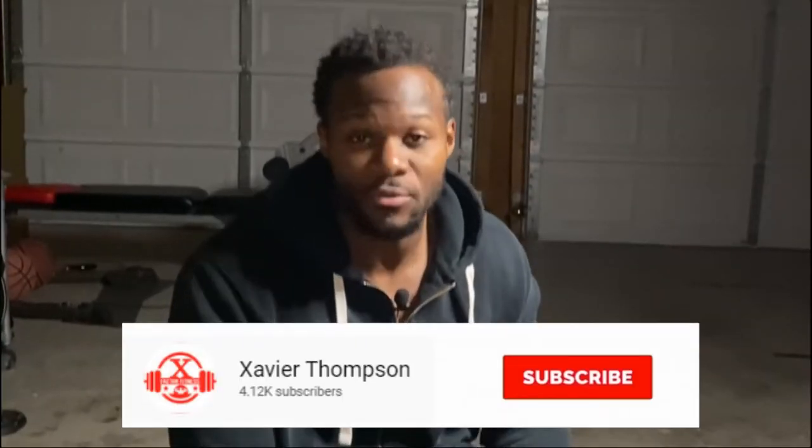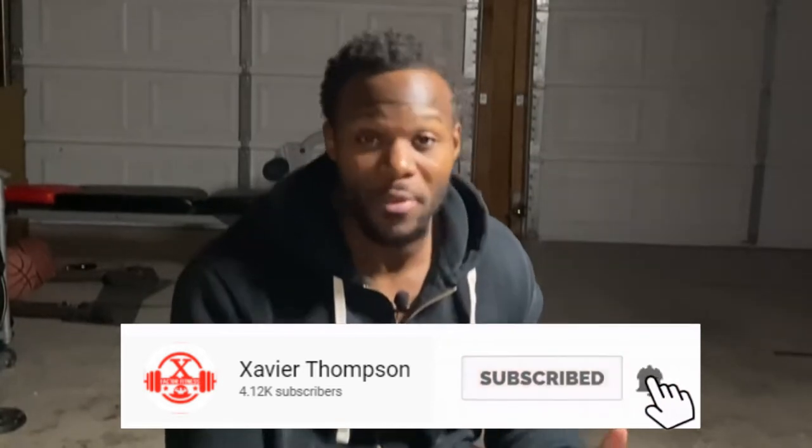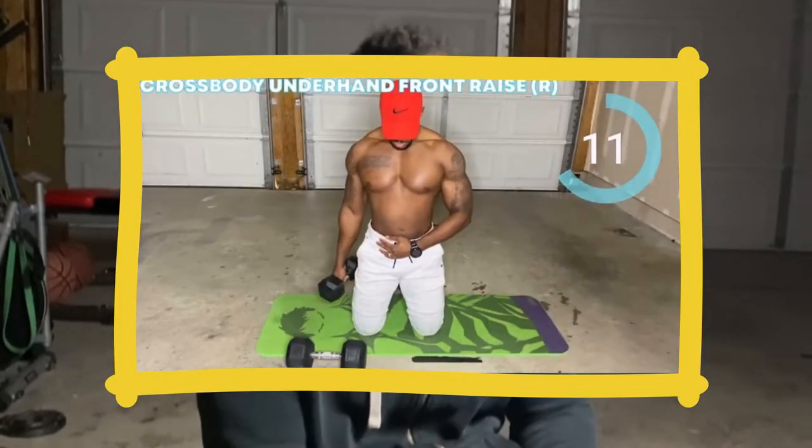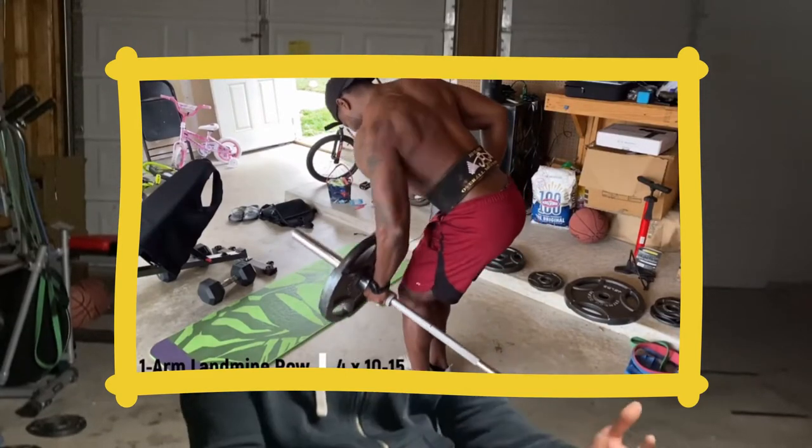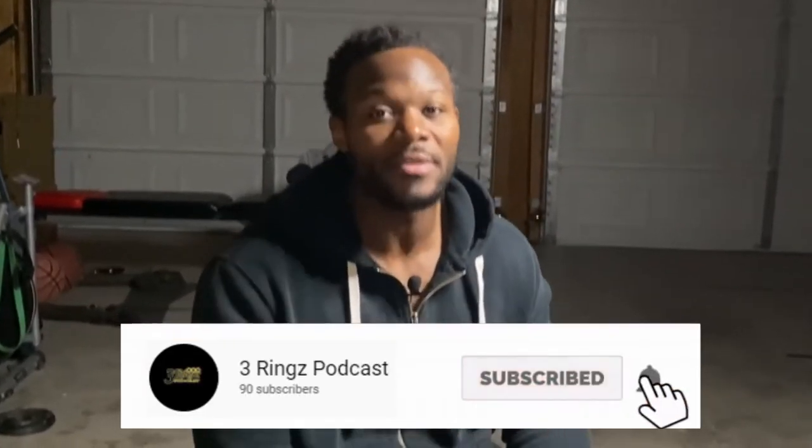Welcome to the X-Factor Fitness channel. If you are not subscribed, please subscribe right now and turn your notifications on. The videos I upload are workout videos — follow-along and instructional workouts — and also some food challenges. It's strictly fitness and health. If you want to see another side of me, go over to the Three Rings Podcast, a podcast with two of my brothers where we just talk about life.